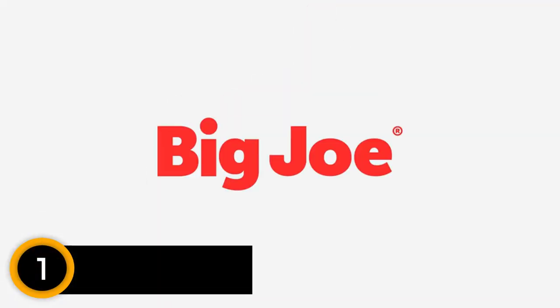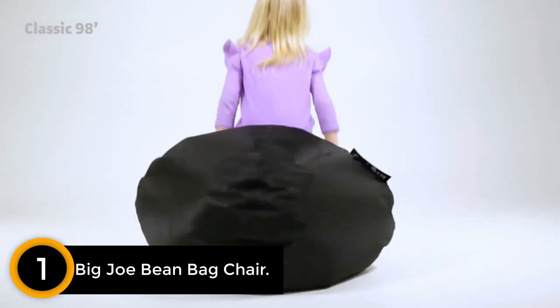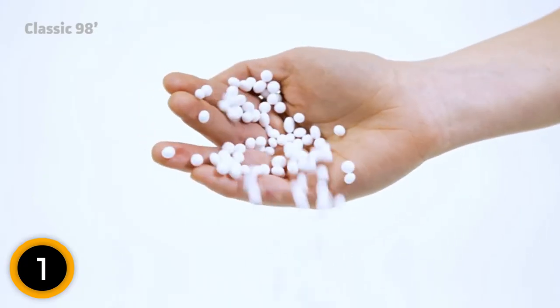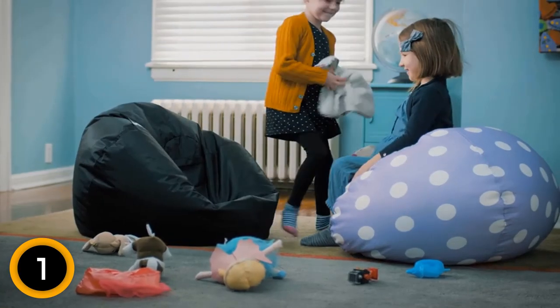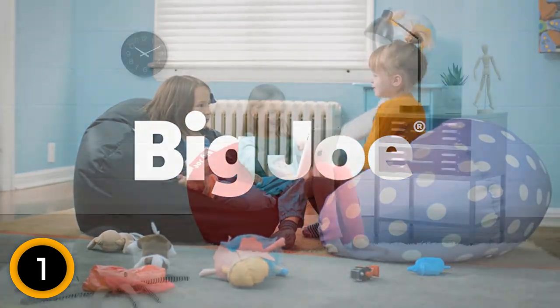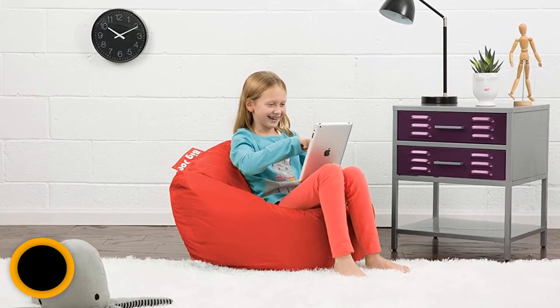Finally, at number 1: Big Joe Bean Bag Chair. From the kids' room to the home cinema, the Big Joe Bean Bag is just what you need to complete a space. The stain-resistant and durable fabric is easy to clean, and the classic form is extra comfortable to relax into. The fluffy bean filling is lightweight and conforms to your body, meaning you can stay relaxed without sinking into the floor. When you need to add more shape, you can easily refill it to your preference. With the added security of the Big Joe Safety Locks, you can feel sound and secure, ready for a full night of fun.